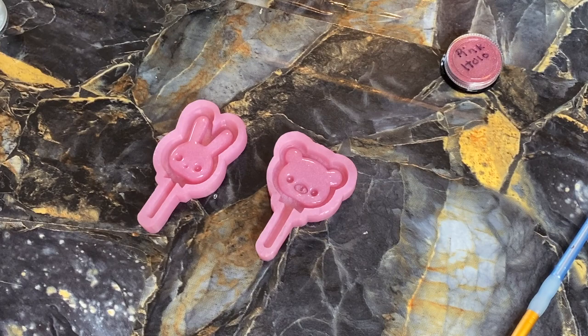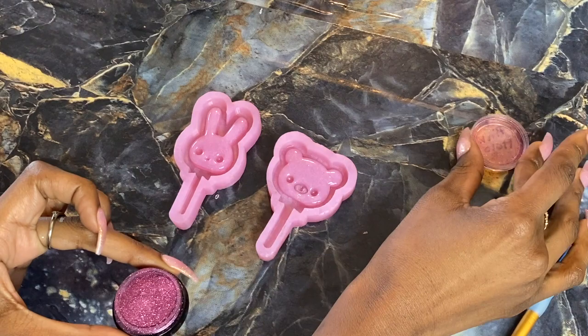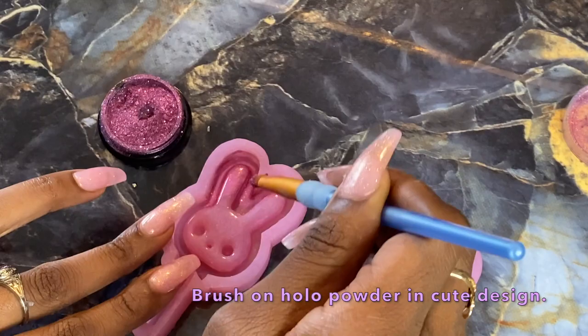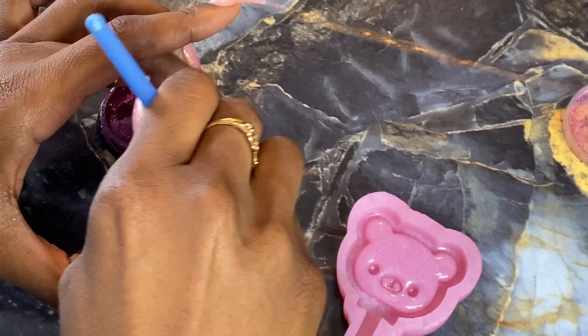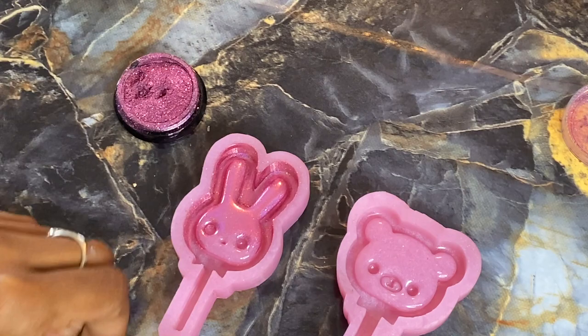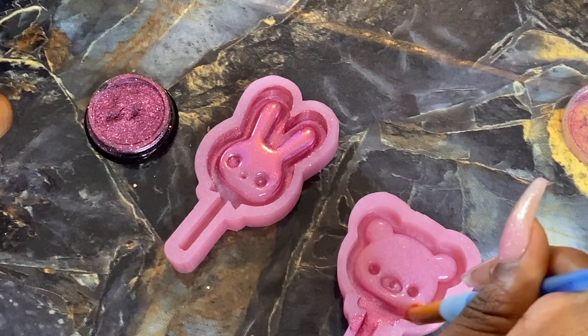Once you've got that cleaned off, go ahead and dry it off. Then open up your pink hollow powder and dust the inside of this mold. I'm going to do a little ombre effect, so I'm only dusting half the mold and fading it out towards the middle. On one side I'm going from the top towards the middle, getting into the ears. On the other I start from the bottom up, brushing into the tail area and upwards towards the face, blending it out there.